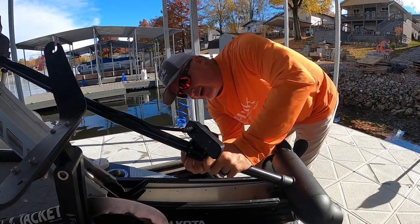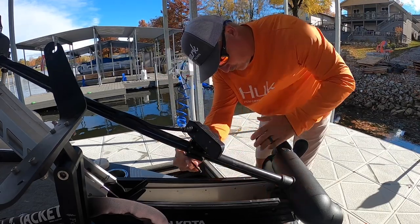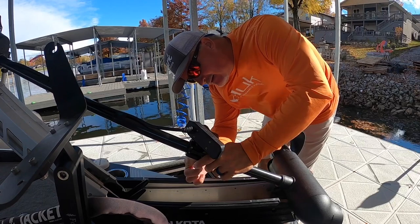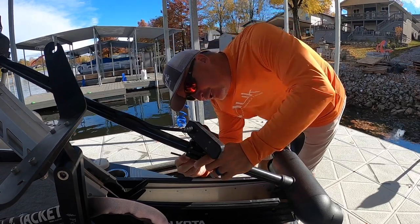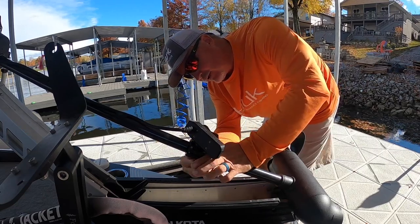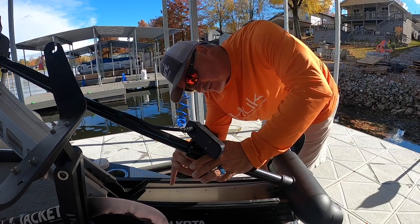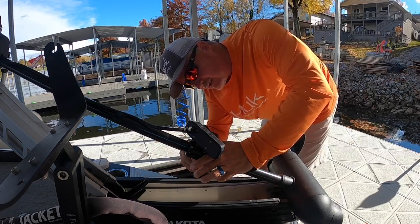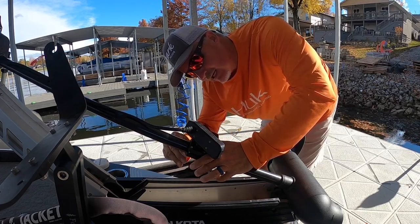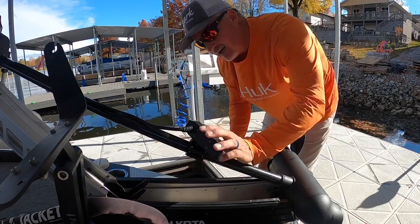For those that don't know how I broke this trolling motor — I was on a guide trip out at Rend Lake. This prop absolutely crushes it, I mean it pushes this boat like you wouldn't believe. But you put three grown men in the front of a boat and run straight into a stump, well something's got to lose, and unfortunately it was the shaft. It broke straight up. We still had just about our limit before it happened, so we were fortunate there.